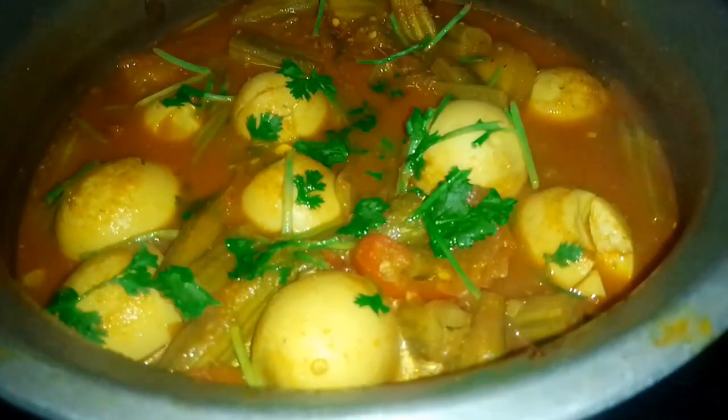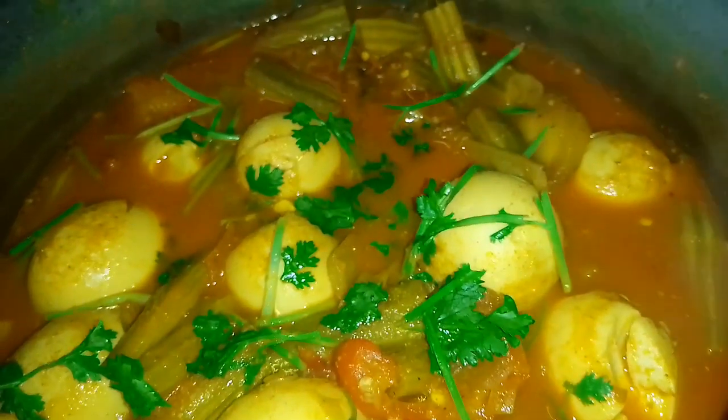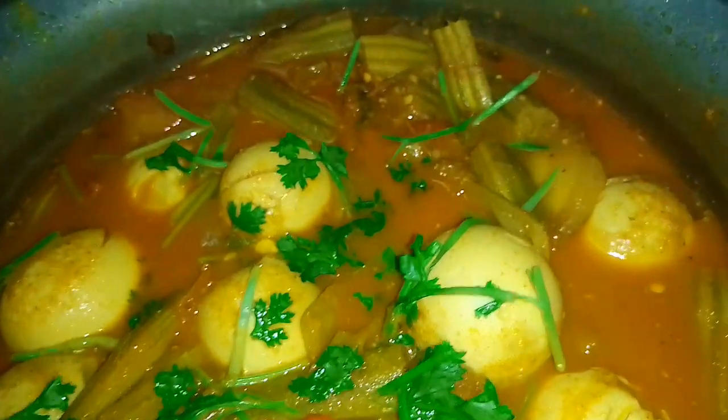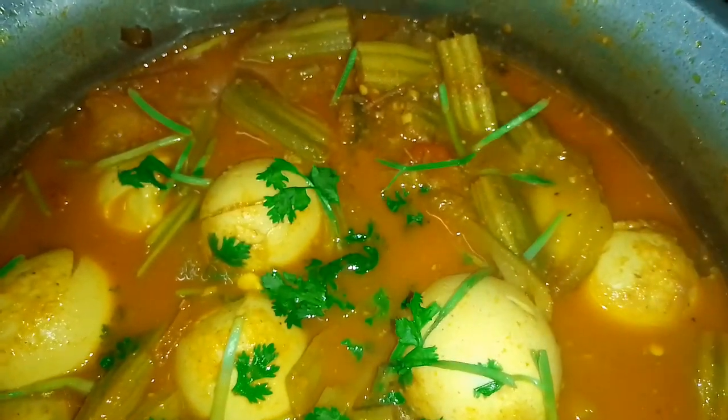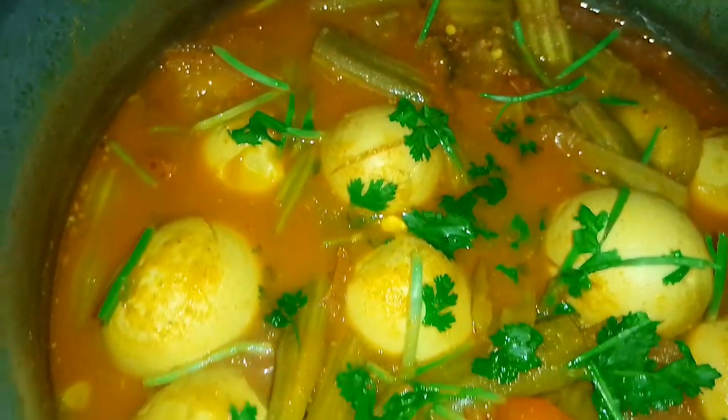Hi, welcome to Joy Kitchen. Today, we are going to make a curry. If you don't like this video, please subscribe to my channel.